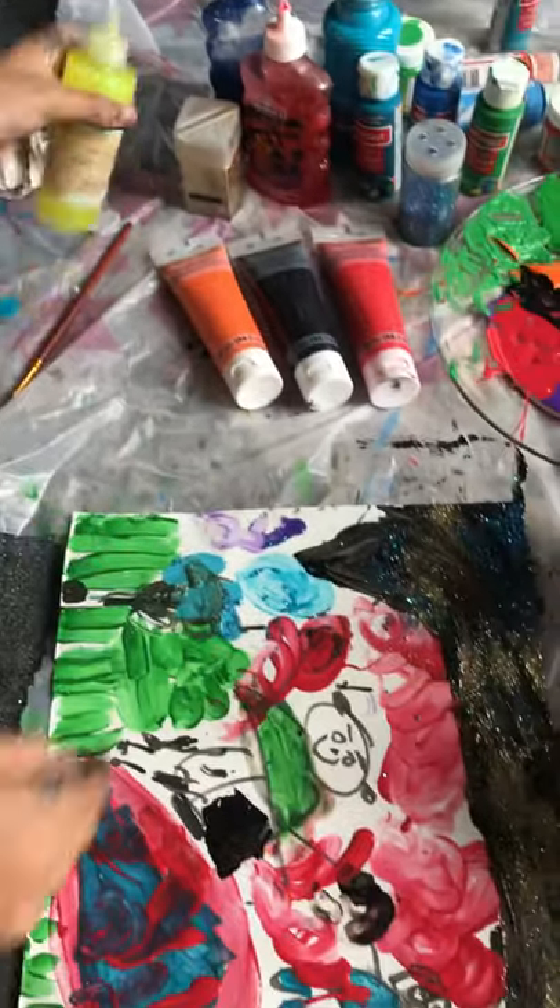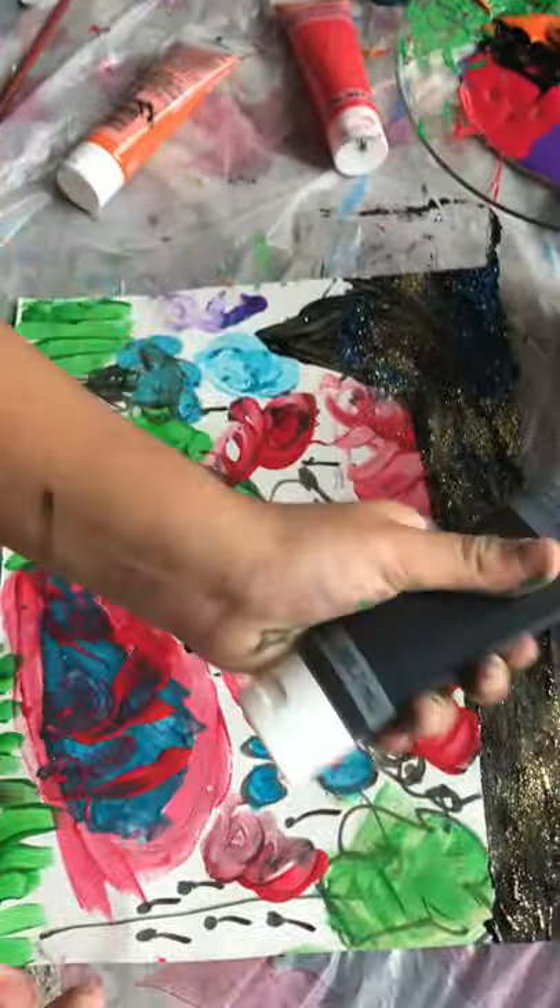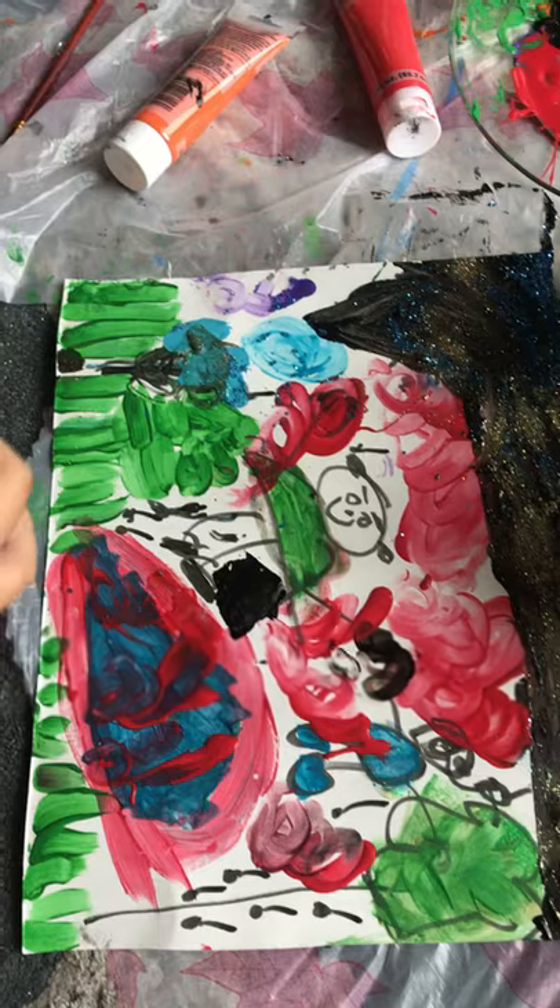For this, I used this and this black acrylic.